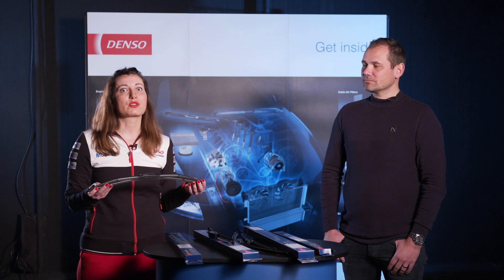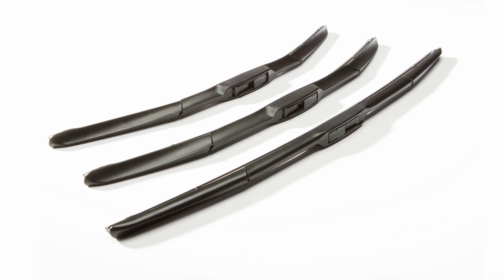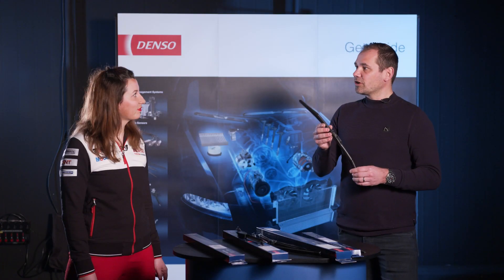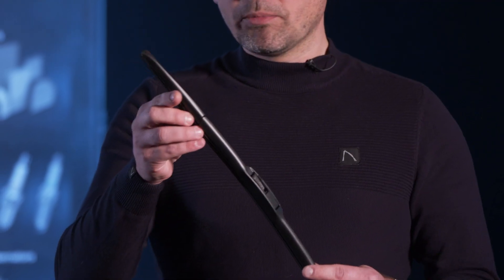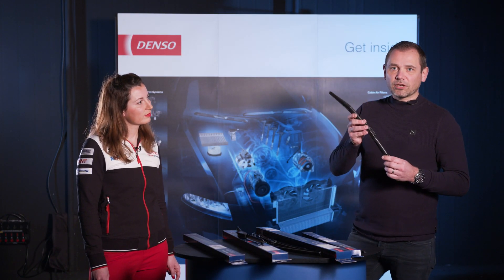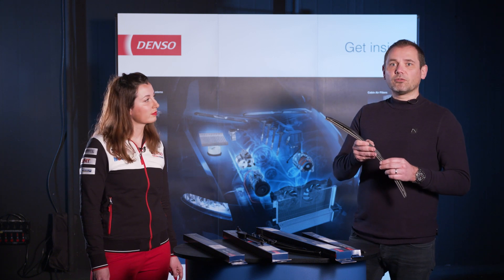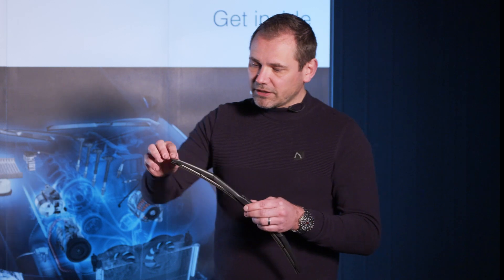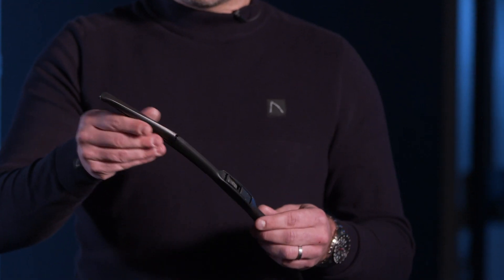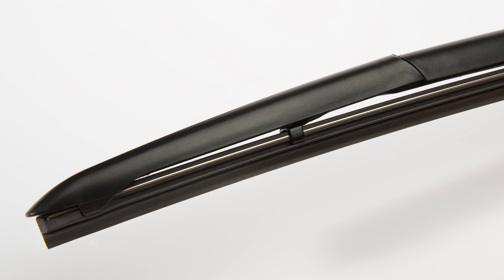In 2005, Denso introduced hybrid wiper technology — Denso's own innovation. The rubber of the Denso hybrid wiper blade is high quality with a precision cut edge, which ensures it follows the curvature of the windscreen perfectly for smooth wiping performance and minimal noise. A black high-quality cover protects the rubber against the elements, making this wiper blade ideal for countries with harsh weather conditions.